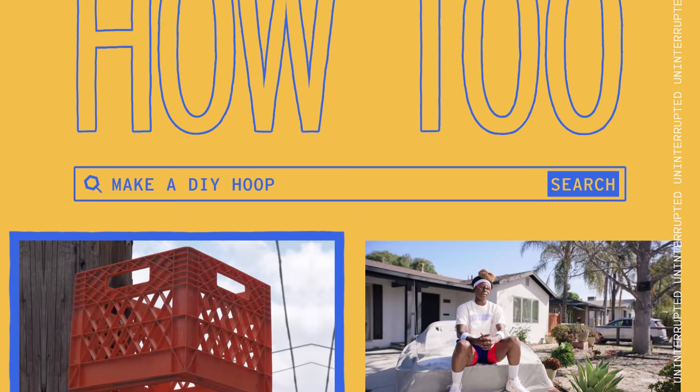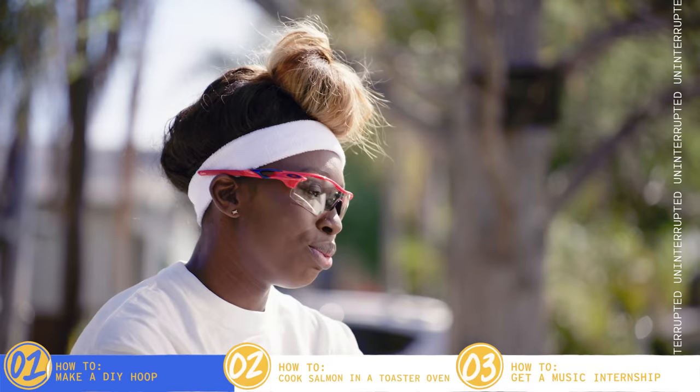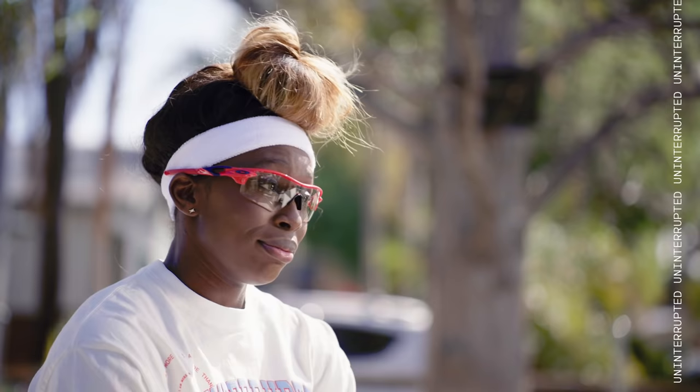I first started playing on the milk crate because we didn't have any other resources. I didn't have a basketball court, I didn't have a hoop, I didn't have a rim. We made use of what we had around us. There are tons of corner stores and bodegas — they're done with all their shipments, they put the milk crates out on the trash. Go to the trash, grab a milk crate, get some nails, and we just build a hoop.